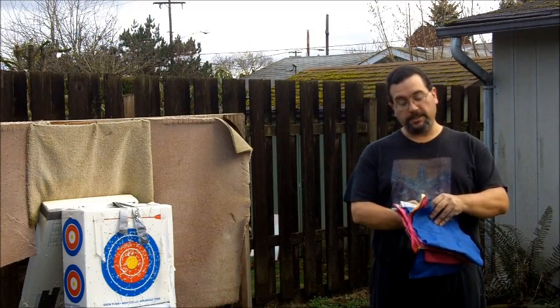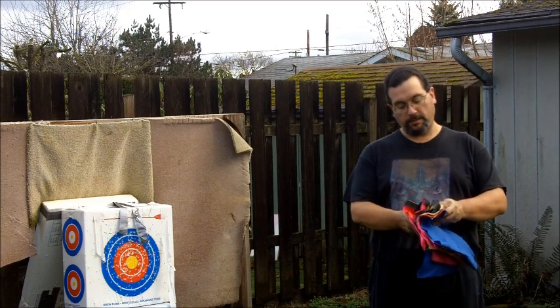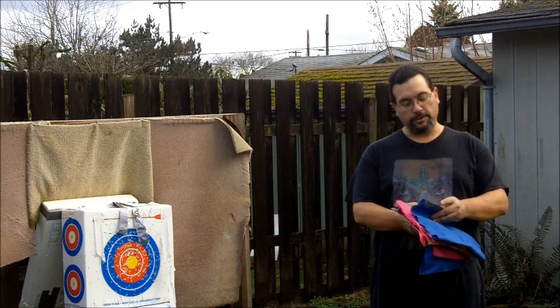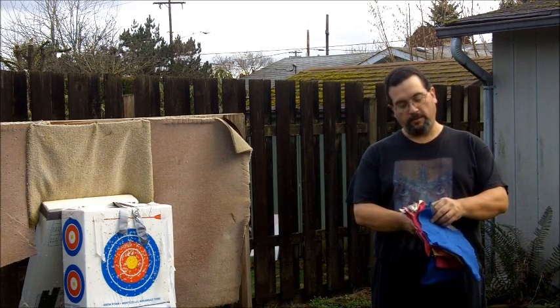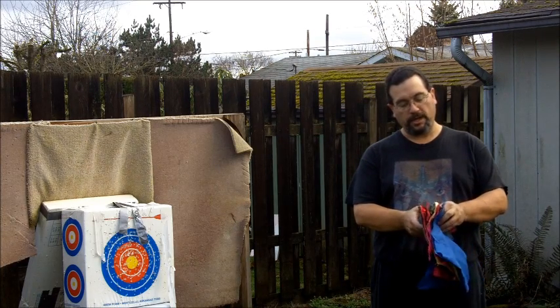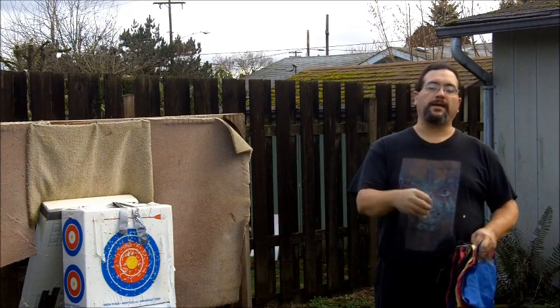This is my experimentation for either proving or disproving the prevalent myth that a silk undershirt would prevent penetration of an arrow into somebody's body, or that it would absorb the shock of the arrow and allow it to be pulled back out.